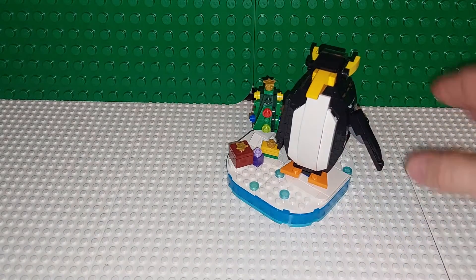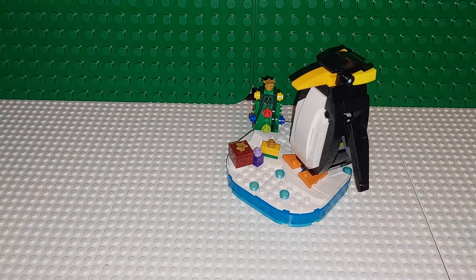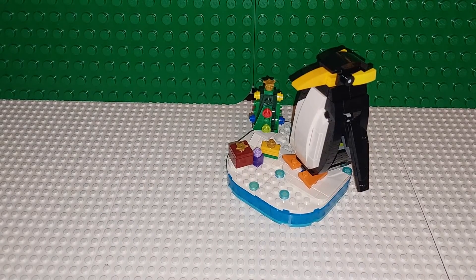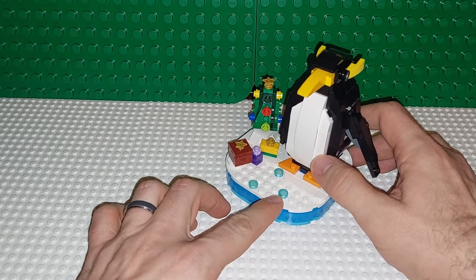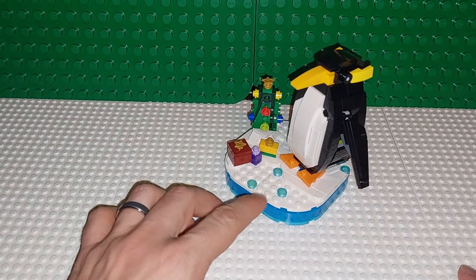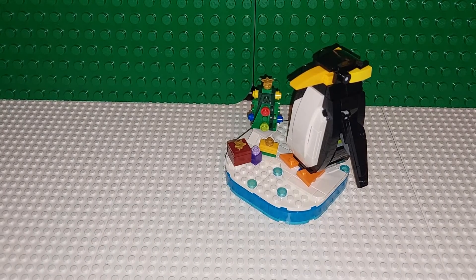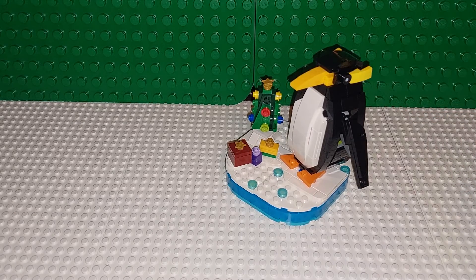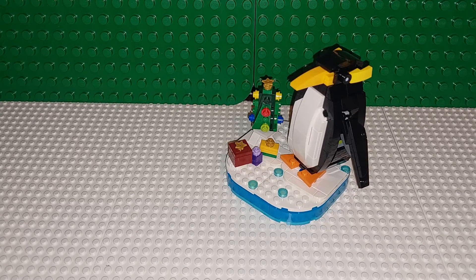Cute. So this is a macaroni penguin. It rotates. This is a Christmas Penguin. Funny story though — my favorite animal is penguins, so I was extremely happy when they were going to bring this out. My wife asked me, well, what kind of penguin is that? And I said I thought it was a king penguin. If you look those up, king penguins have yellow striping on the side. That's what I was thinking.